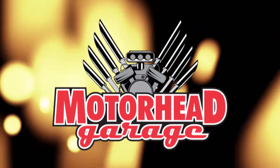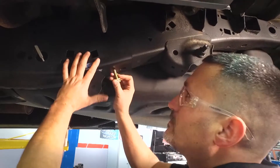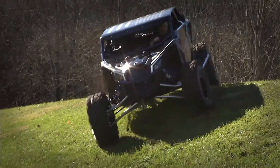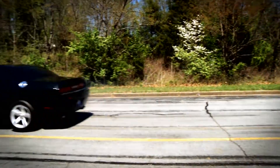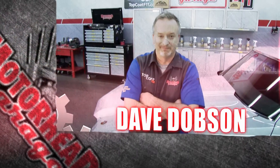Motorhead Garage, the program that each week introduces you to and shows you how to install the latest in exciting and innovative products for your vehicle. Motorhead Garage is presented by NHOU Protective Coatings. Now here's your host, Dave Dobson.